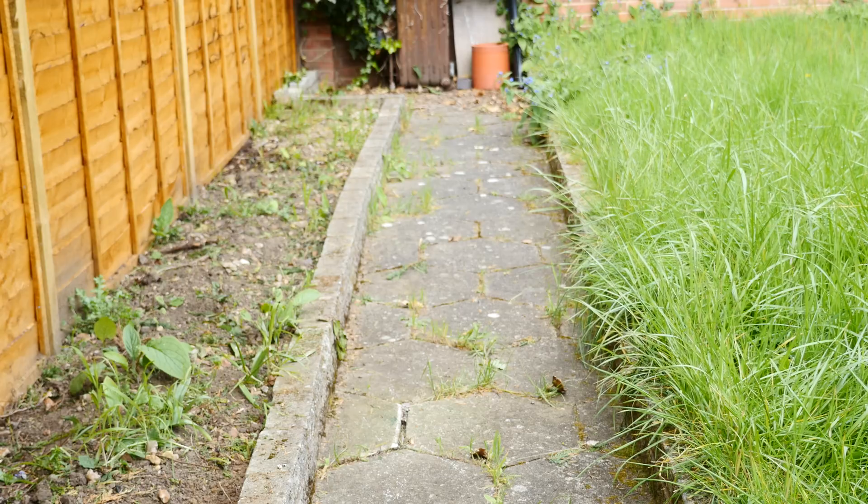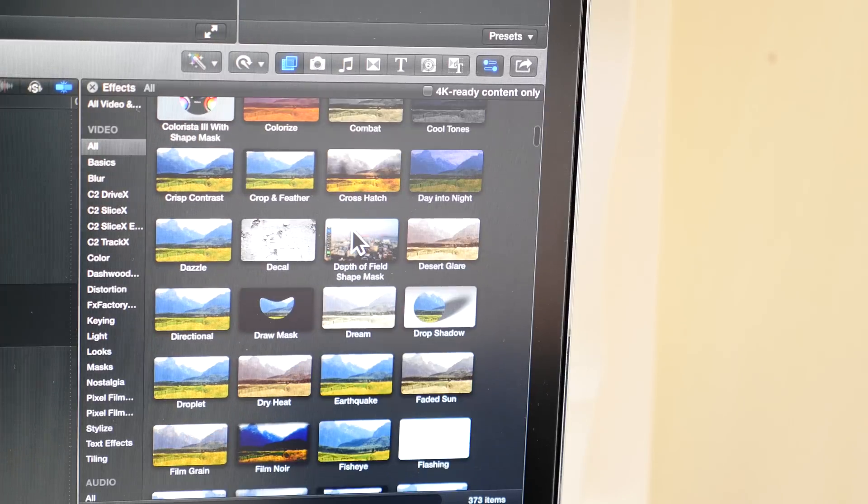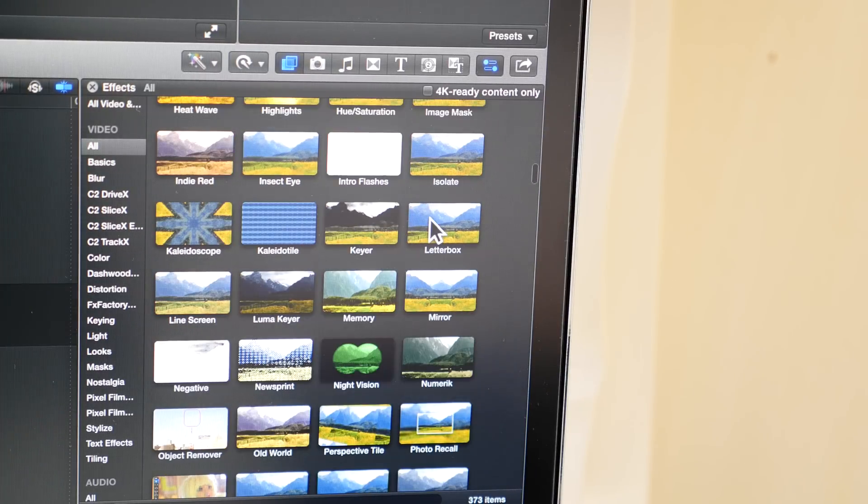The last thing I'm going to show you is called the letterbox, and this is something which probably without realising you see a lot happening in cinemas. It basically changes the aspect ratio of your video, adding black bars to the top or the bottom.